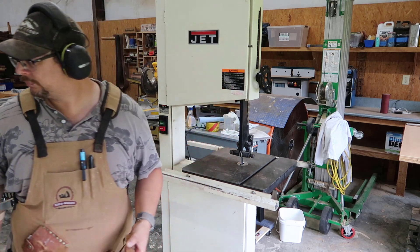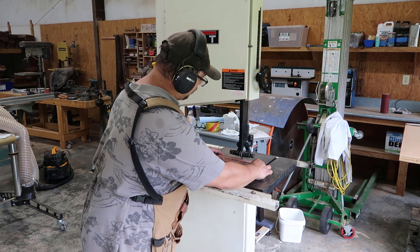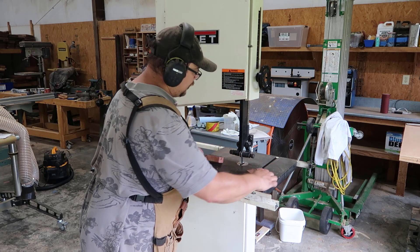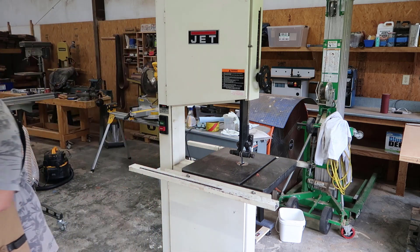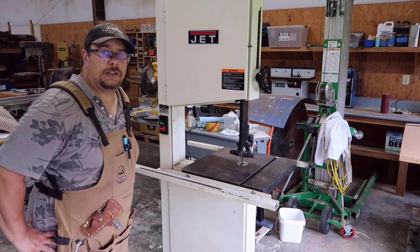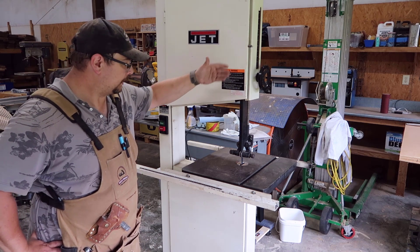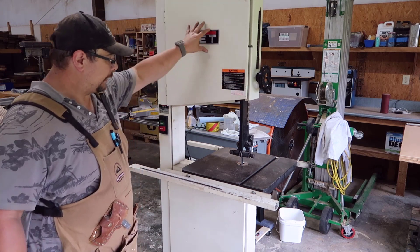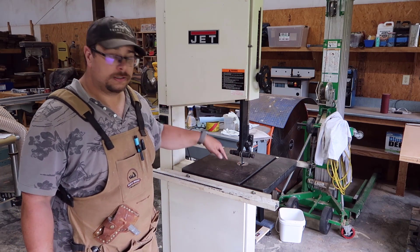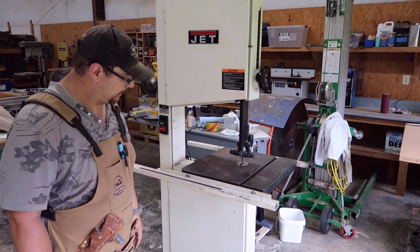Works great. All good. Works great. All I need to do is find the knobs here and it will be in perfect condition, ready to roll. So brand new tires, up and down, cleaned up as much as I could. New insert. And all I need is the two knobs here which were missing, and I'm good to go.